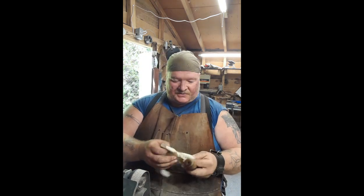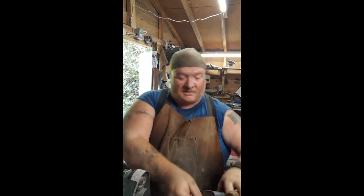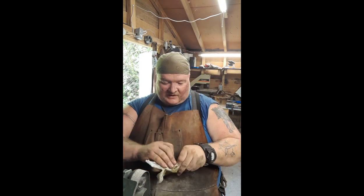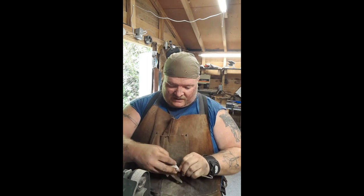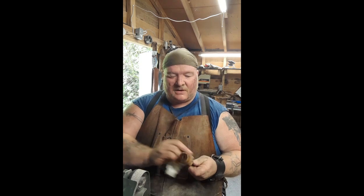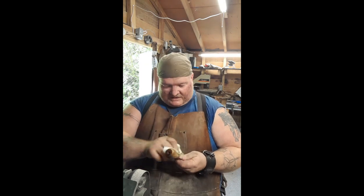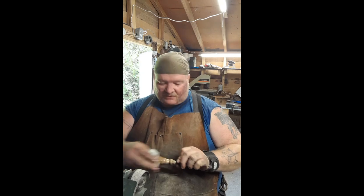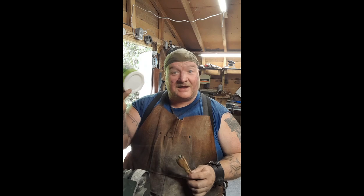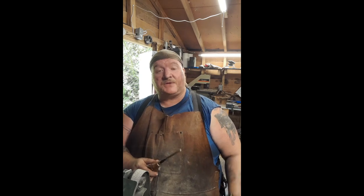It really soaked up that linseed oil. I did buy this piece of walnut so I don't know how long it had been sitting out drying, but there's certainly nothing wrong with putting on a couple of coats, letting that soak in. Then once it's soaked up enough, we'll go right over to our beeswax and coat it — poke the whole thing in the beeswax — and that's gonna be it.